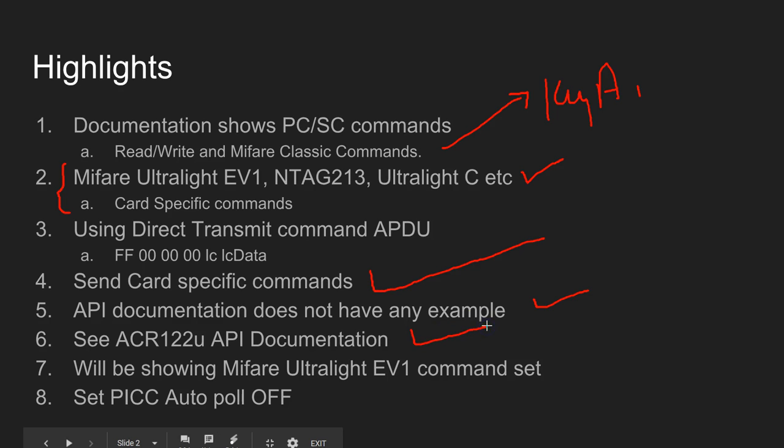There is an example in the ACR1282U reader/writer documentation on how to use the direct transmit command, and this is how we came to know that the direct transmit command works with the ACR1281U. I'll be using the MIFARE Ultralight EV1 tag in this video. The key here is: in order to use the special card-specific commands for Ultralight EV1 and NTAG 213, you have to make sure the reader/writer auto poll mode is set to off.